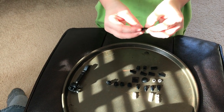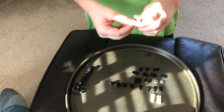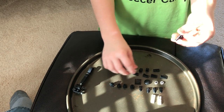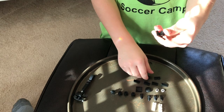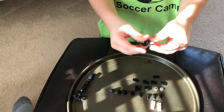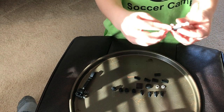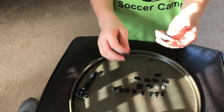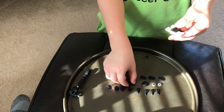Then get these two attachment pieces and get this two piece for teeth, just like we did with the scorpion. Then you get these blocks right in here like that. Then we'll make its whiskers — get these attachment pieces for its whiskers.